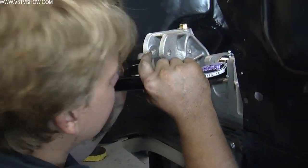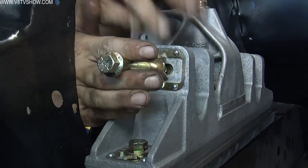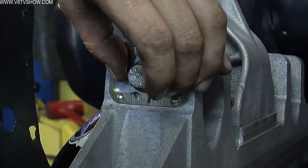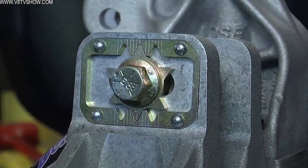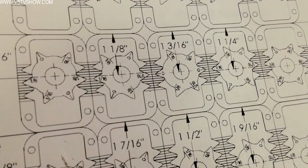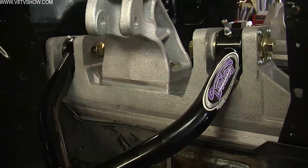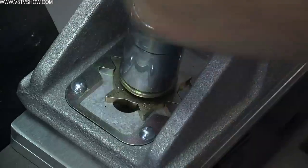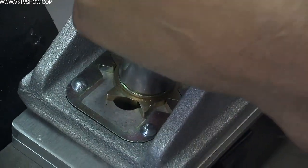The Alumiframe uses Detroit Speed's new Speedline system, which makes alignment adjustments much easier than before. Usually you're using shims and turnbuckles, which isn't a perfect science. The Speedline system has a chart in the instruction manual that denotes exactly what each number on the star-shaped washers means in relation to an adjustment. When you put your car on the alignment rack and it's off by, say, a degree in caster, you go to the chart, find the right number, turn the star to that position, and you're done — no shims, no re-checking.